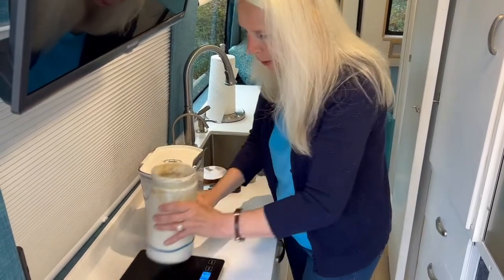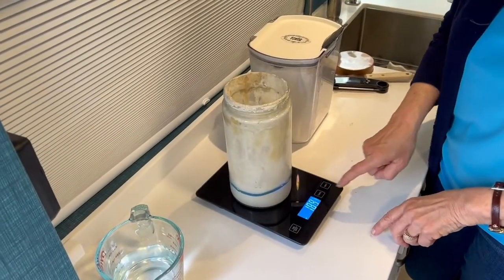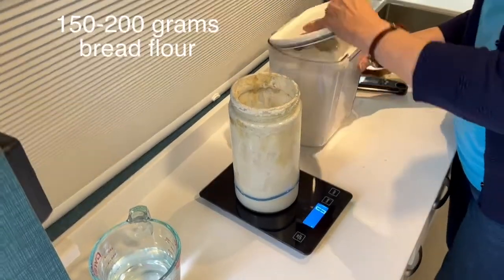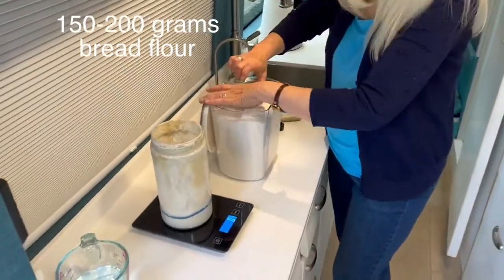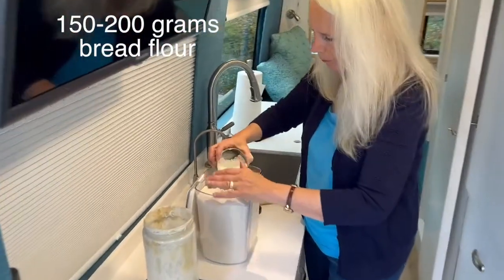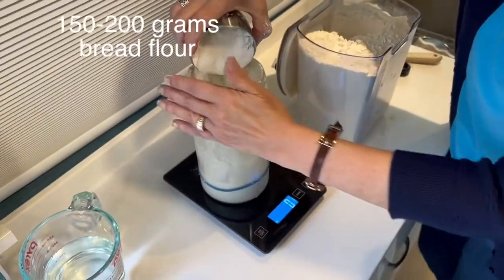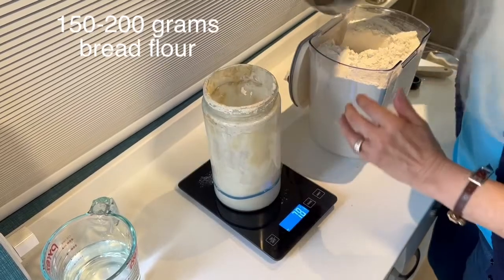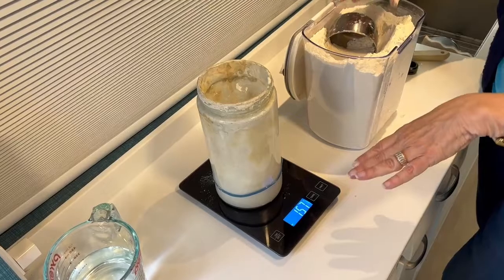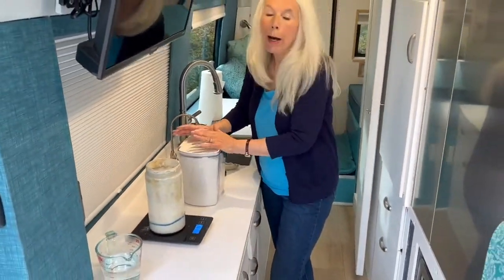Back on the scale it goes, zero it out again, and now I'm going to carefully add my flour. Let's see — 150 grams. There we go, perfect! I got 157, close enough.